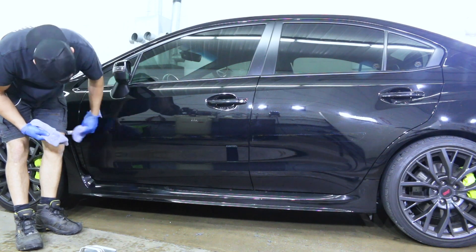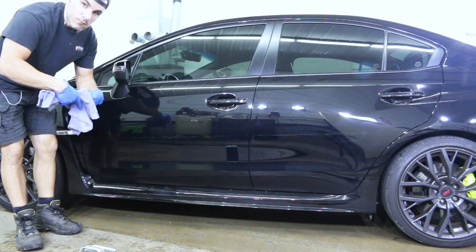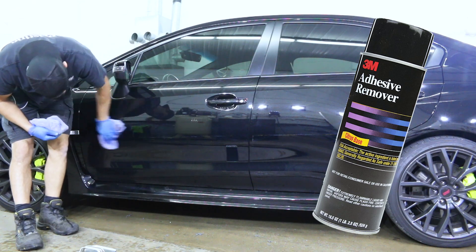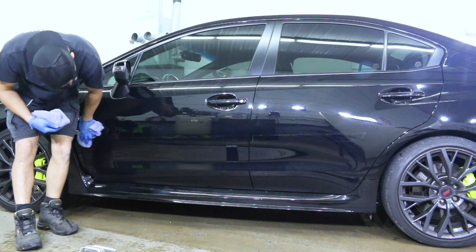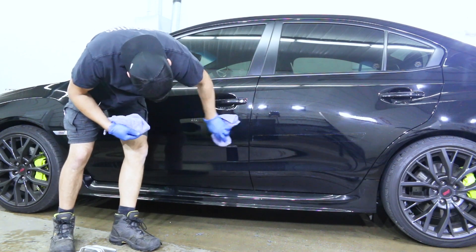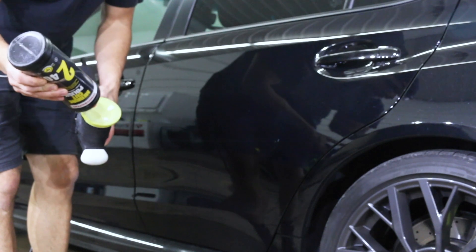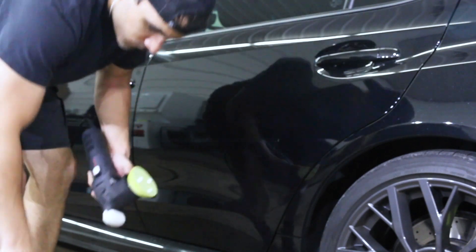Just a little bit of thinner to wipe it all down and remove any sticky adhesive. If you're unsure, I'd recommend using a paint-safe adhesive remover — don't use lacquer thinner if you're uncomfortable. I don't want you guys to accidentally mess up your paint.